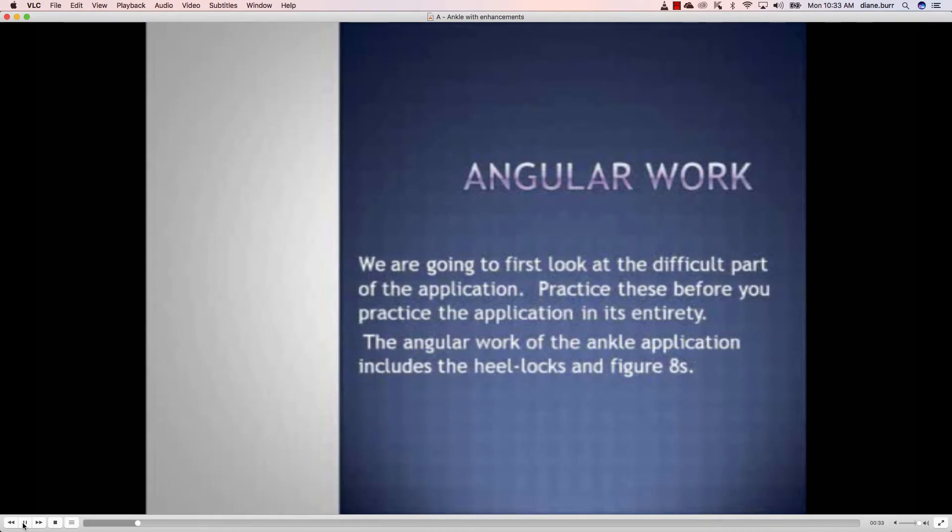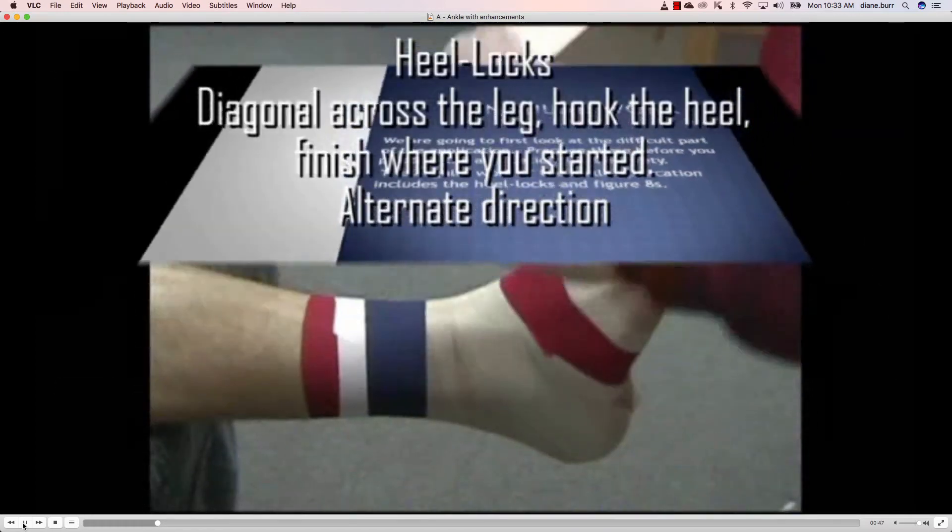Before we start the ankle tape job, I want you to practice the angular work. This is the most difficult part of the application. If we have mastery over this, the ankle tape job goes very smoothly and very quickly. The angular work includes the heel locks and the figure eights.